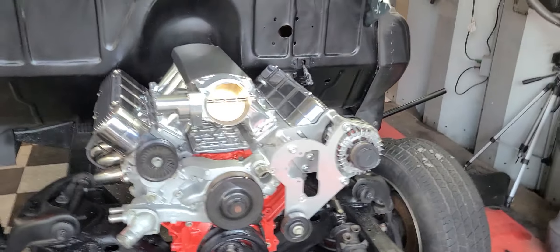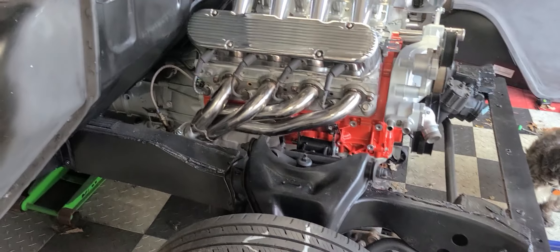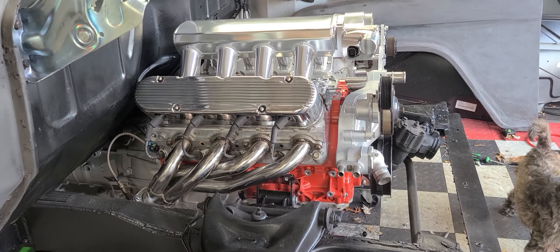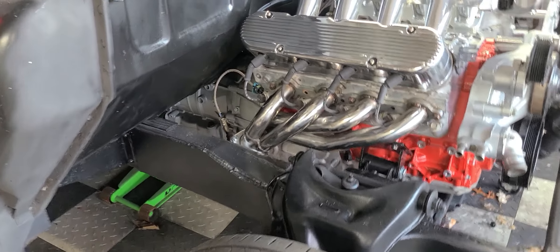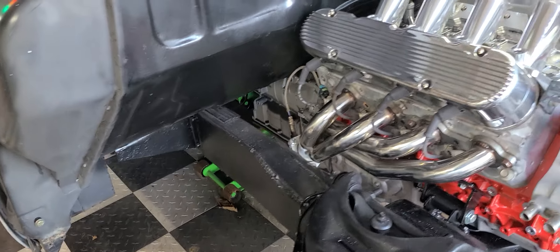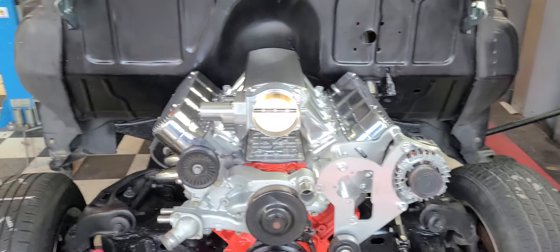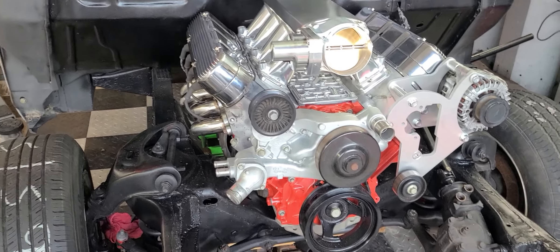That's an update on the engine. I'm waiting for the bracket for the high compressor, I'm waiting for the vintage air AC unit for in the dash — a lot of parts I'm waiting for, but I have plenty to do while the parts are on order. Stay tuned.